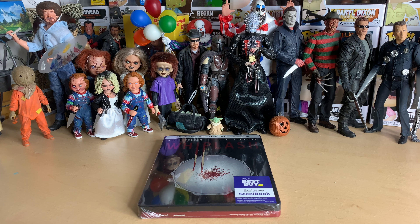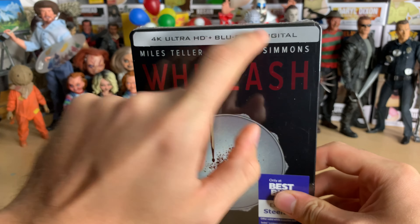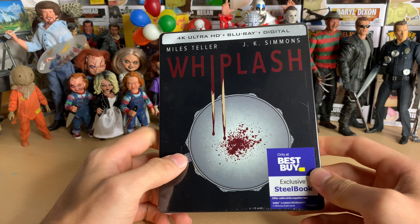Hello everyone, welcome to another Blu-ray unboxing video. Today I'm going to be unboxing the new 4K steelbook for Whiplash. I will be giving away the digital copy if you'd like to win it — just follow the instructions on the screen.